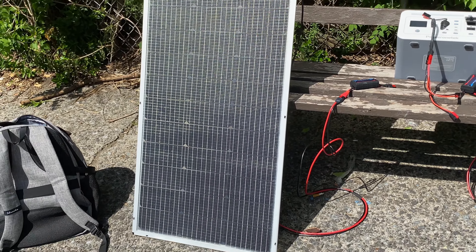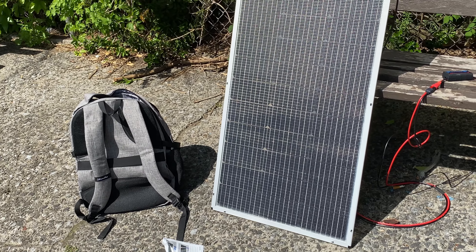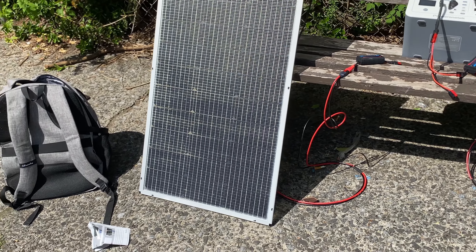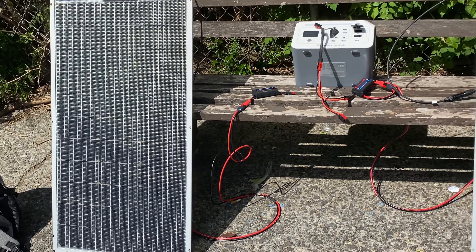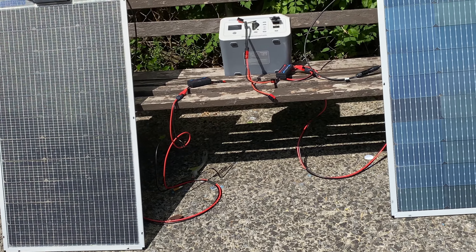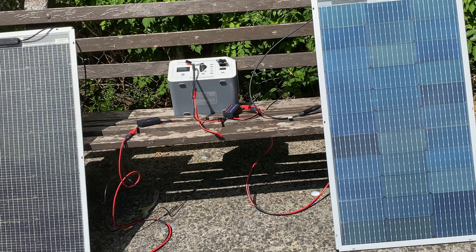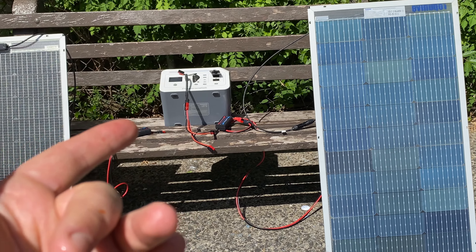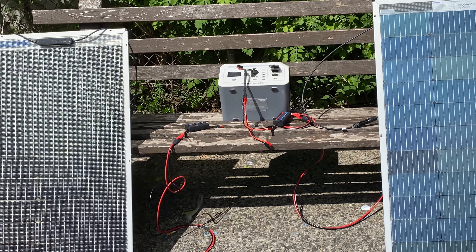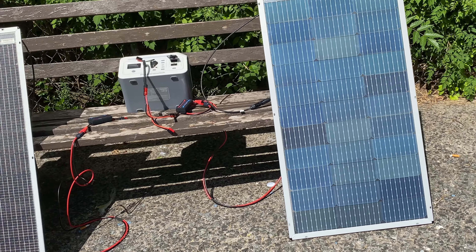Now let's disconnect this one and test the other panel individually, since there might be some backfeed or one wire might perform better. By itself it's jumping between 50 and 55 watts, with the sun moving in the sky.